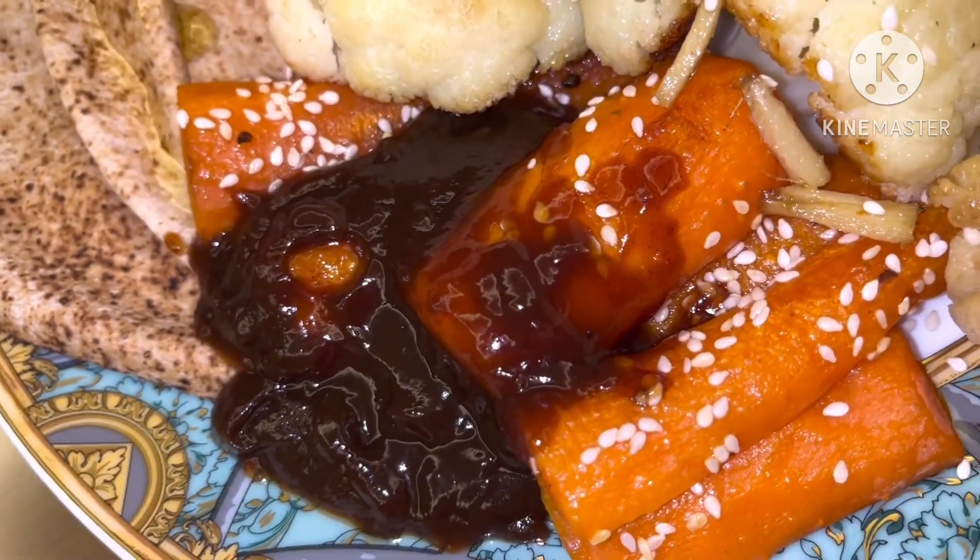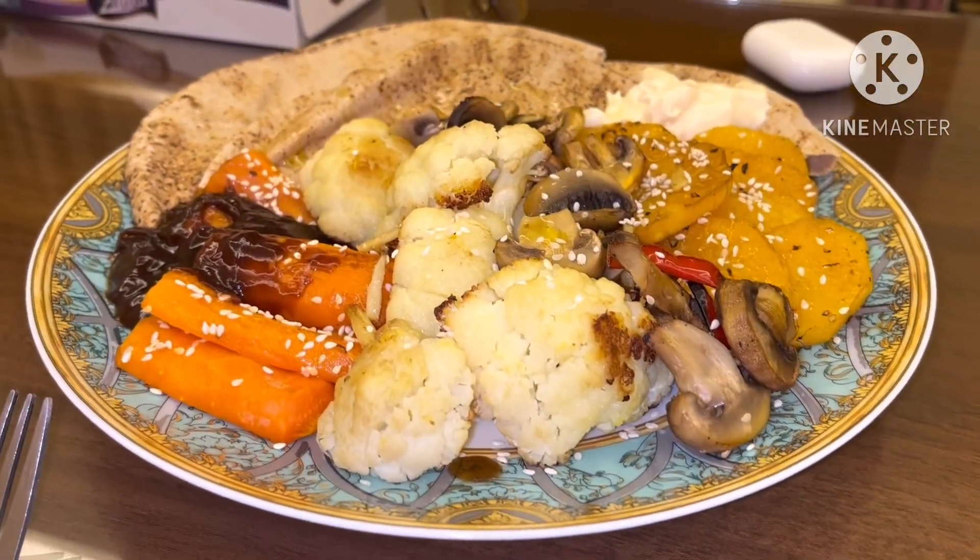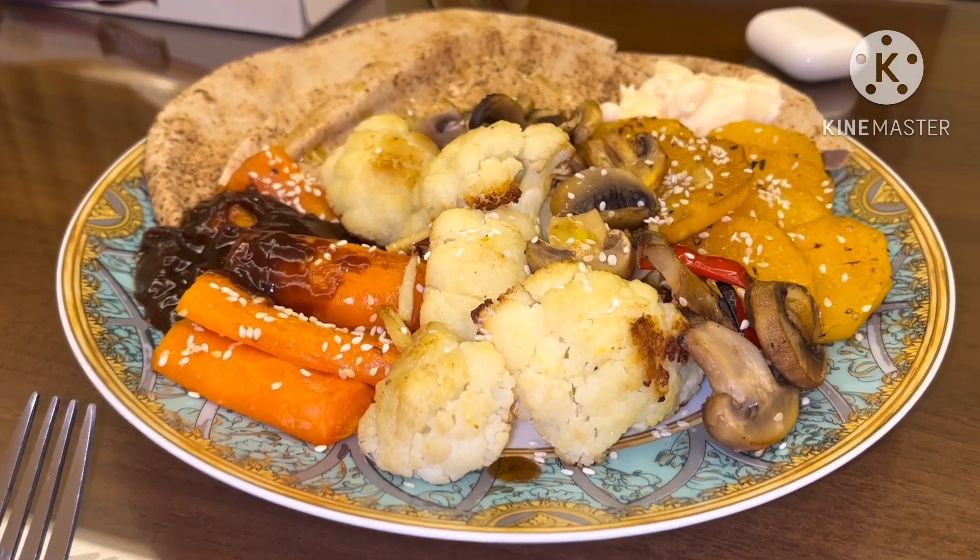This is a roast mixed veggie with a little bit of mayonnaise inside and pita bread. And this one is the barbecue sauce. Tara? Kain na tayo! Sharap-sharap yun mga kapatid.